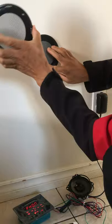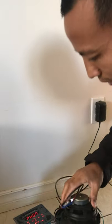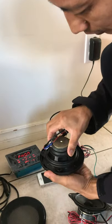Same with this one — it's already installed. The cover goes this way and the speaker tightens up this way.